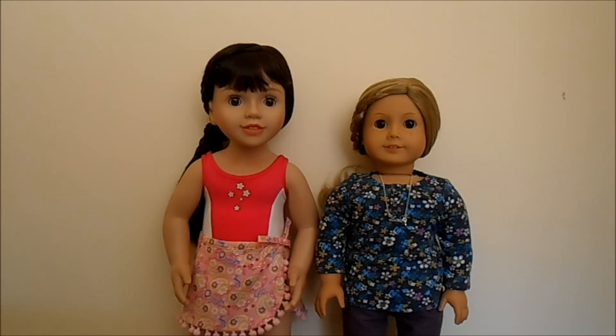Let's start off with some physical differences. Firstly, we can see that Australian Girl Dolls are taller than American Girl Dolls. Australian Girl Dolls are 20 inches tall whereas American Girl Dolls measure 18 inches tall.